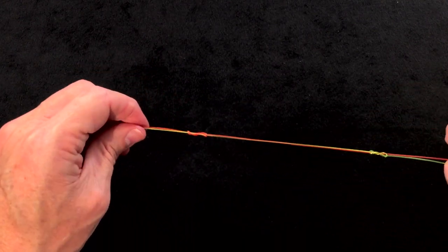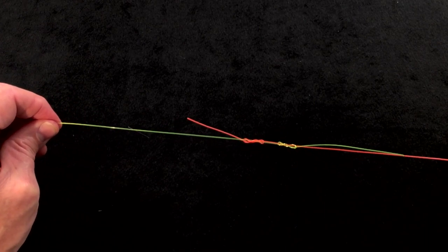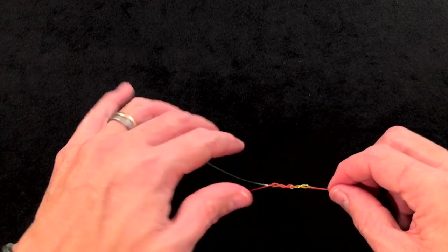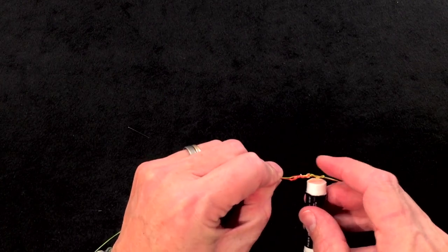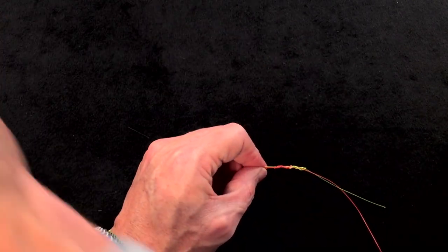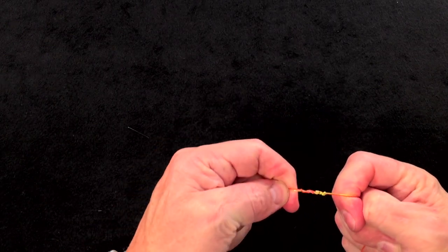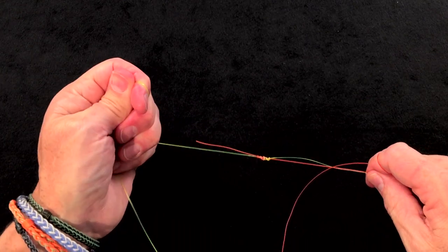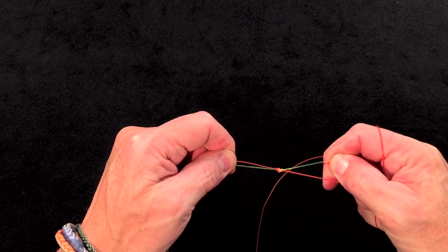Then you start to slide the two knots together — you can see why it's called the uni jam knot, because they jam together. At the point where they touch, that's where you lick it or apply a little chapstick to help it slide up. Then pull all four ends until you get a nice, comfortably seated knot. Let your tag ends go and carefully pull the knot tight.